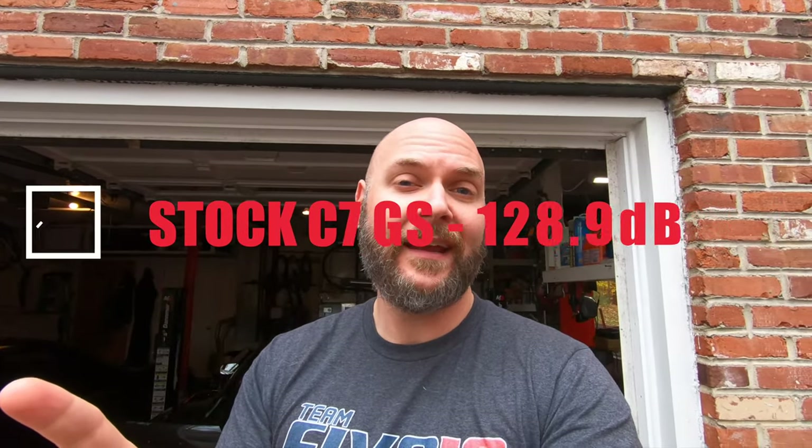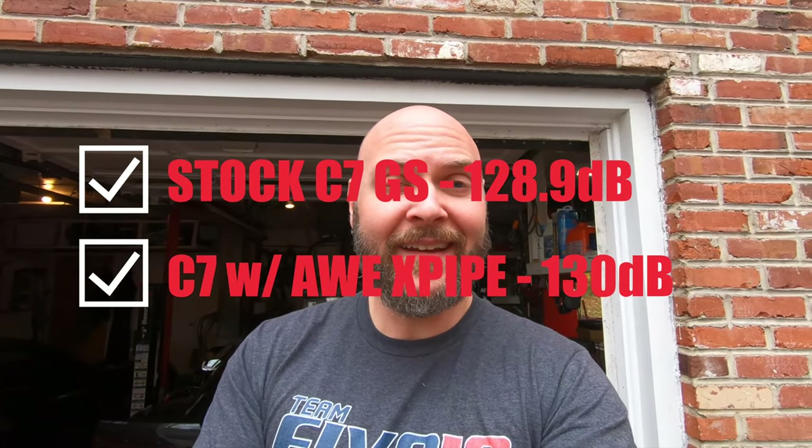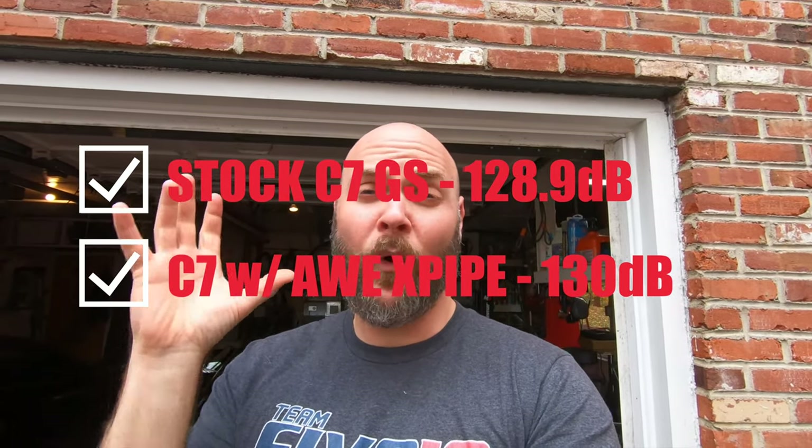After an exhaust mod I like to use the decibel app to see if we added any volume to the car. If you remember back to my X-pipe install video, I took a reading on the stock C7 Grand Sport and it hit 128.9 decibels, then I put the X-pipe on and it hit 130 decibels — so we gained a little over a decibel in volume. I have a sneaking suspicion that with this Touring Axleback and the X-pipe we're going to be way over 130 decibels. Let's get the camera set up, the car fired up, and see how loud it is.